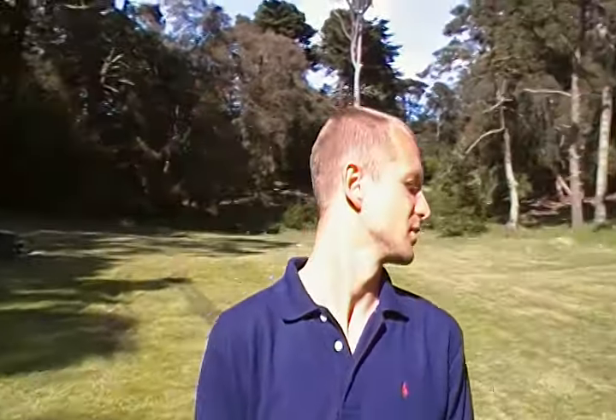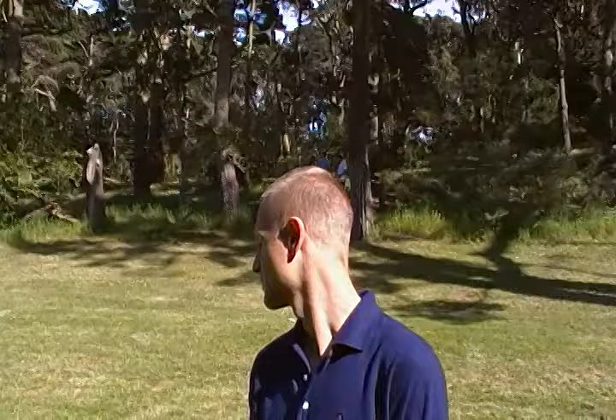Sunning cures light phobia, it is very enjoyable, it feels very good, it actually lifts your mood a bit, gives you vitamin D, all of those good things, and gives you a suntan.